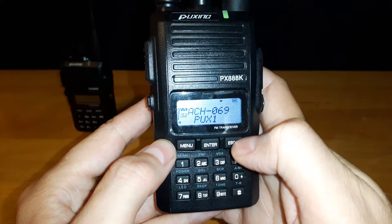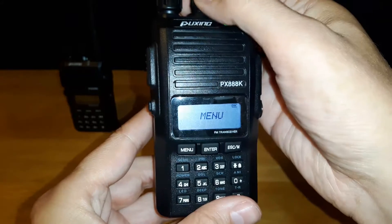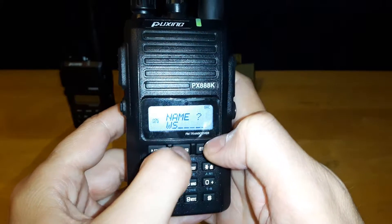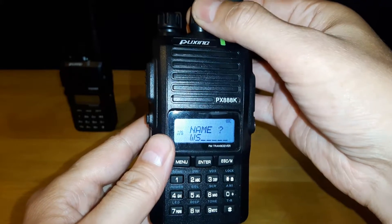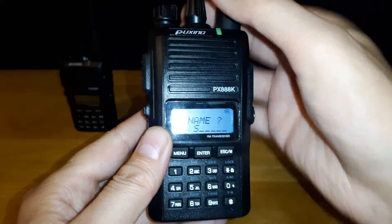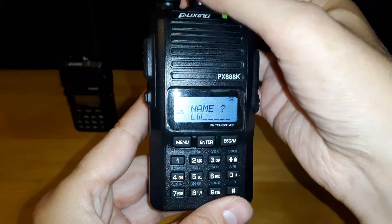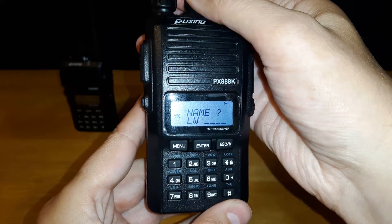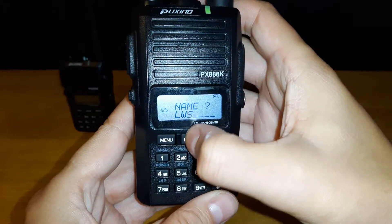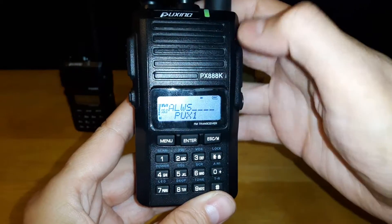Let's say you want to name this channel, because right now it doesn't have a name. You want to go into menu and scroll. This was just a pre-name for the channel, but we're going to rename it. Hit enter, and then you can use your dial up above. We'll call it LWS — for my local area weather station. Hit escape. Now when we go look at the information for that channel, it'll have a name.